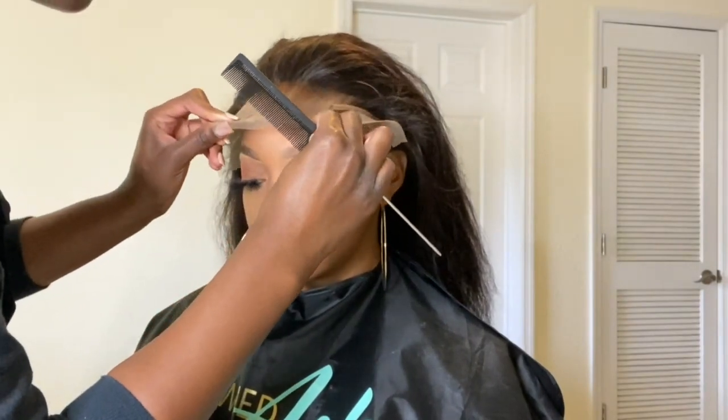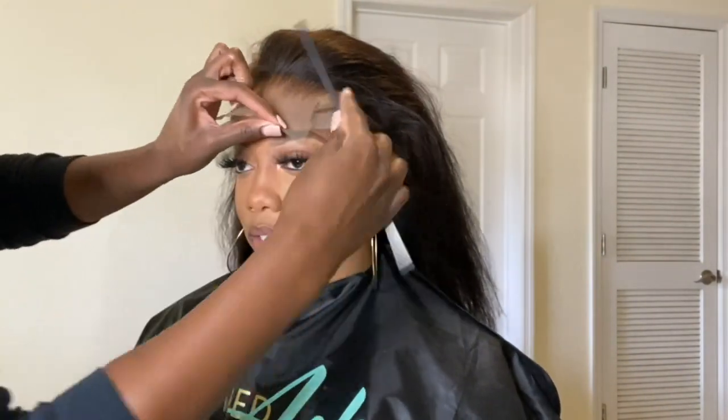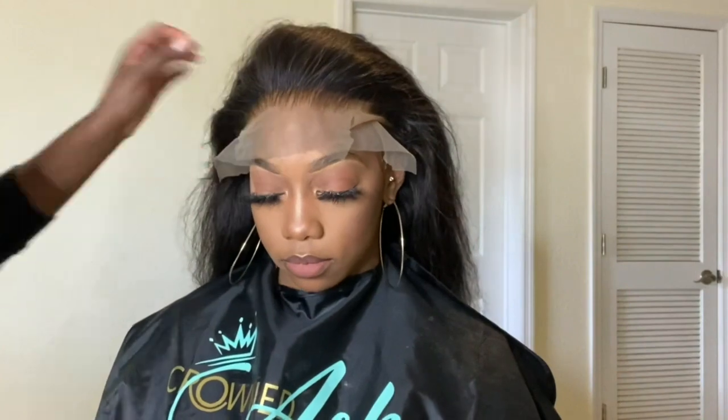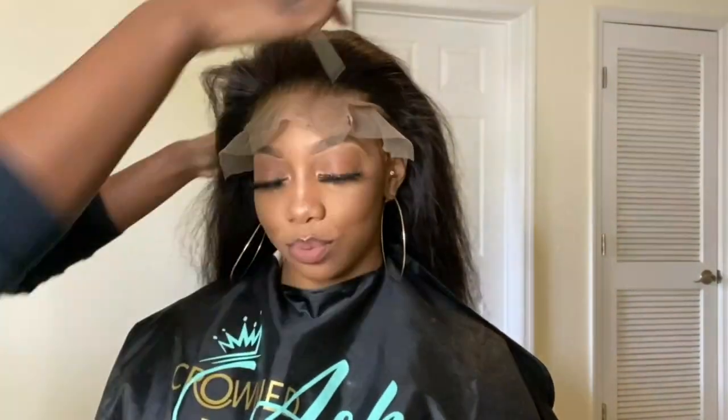For her I did four layers total. Once that last layer is tacky enough to lay that lace down, I start with my middle section and lay that first, then go on to lay the two sides. As I lay, I take my rat tail comb and push it where I laid that lace down on the glue, pushing it back into the hairline — it just helps it melt a lot better.